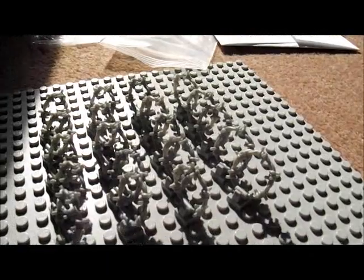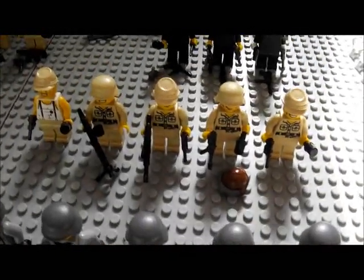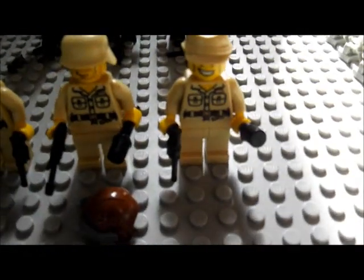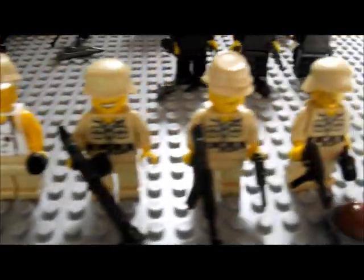Over here we got some barbed wire — just put that there to fill up the blank space. Here we got my five Africa Corps Germans. Starting with this guy here, normal gun, and so on.